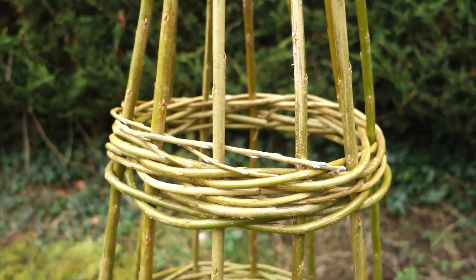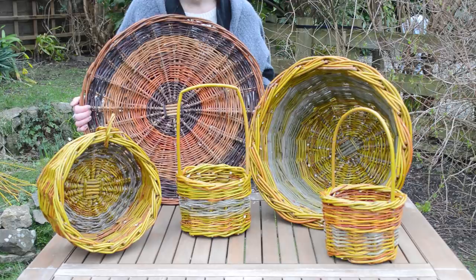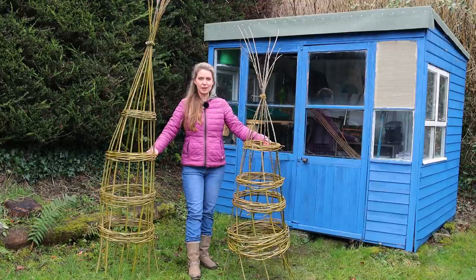Once you know the basic weaving structure for these bands, you can go on to use them to make things like the willow hurdle I have at the allotments, and also willow baskets. I do have a willow basket weaving series here on Lovely Greens with my friend John Dog Callister — something to maybe watch after you finish this video. Now I'm going to go through step by step how to make these, and we're going to begin with looking at some of the materials.